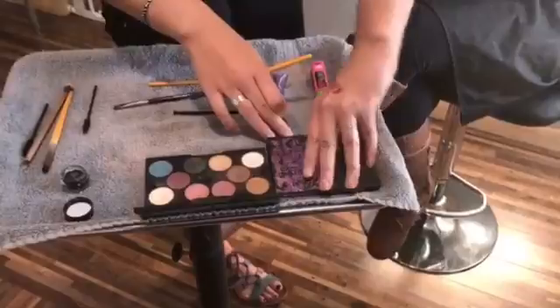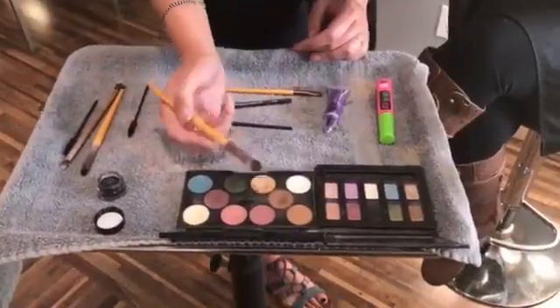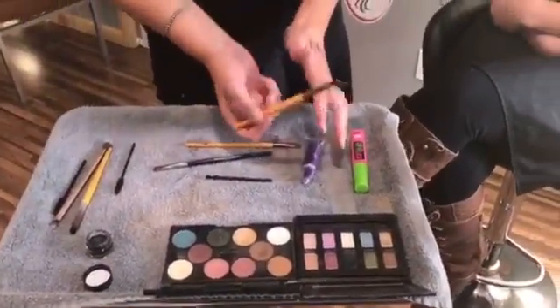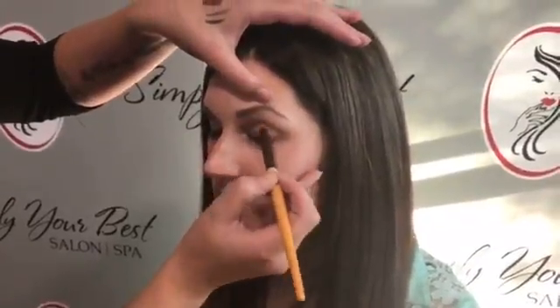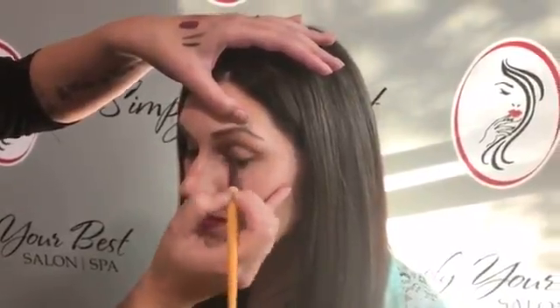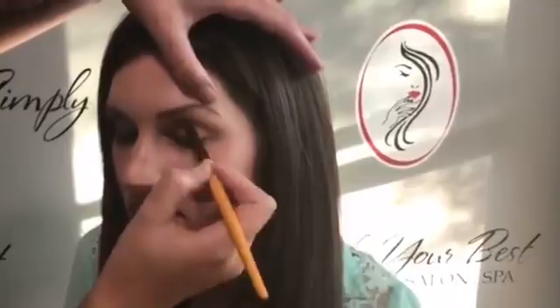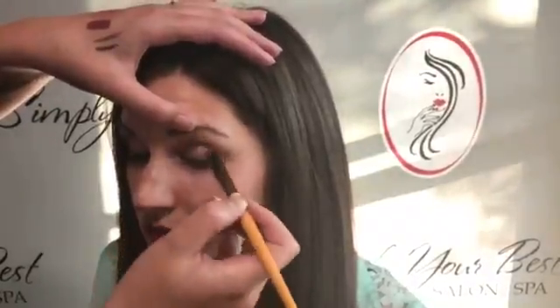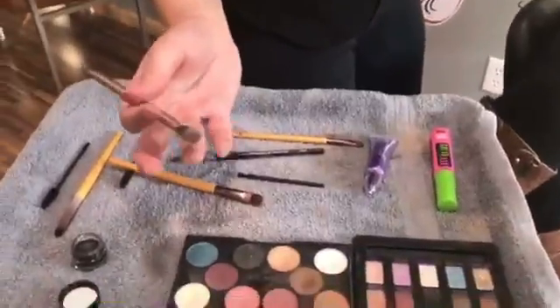I like to go in between both palettes, so I'm going to start off with Mirabella. I'm going to take just a transition color — it's kind of a goldish color — and back off any excess and take this all over her eye. I'm using a flat brush for this because it will go all over the eye and just kind of create that base for me.